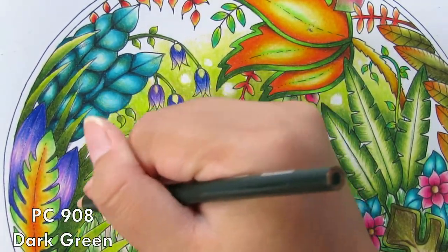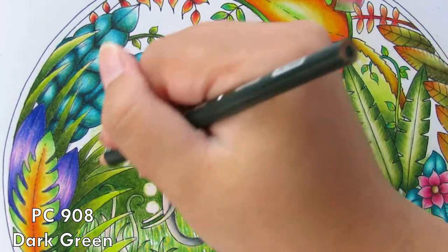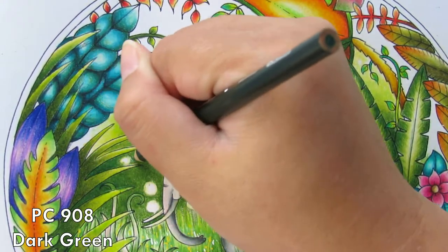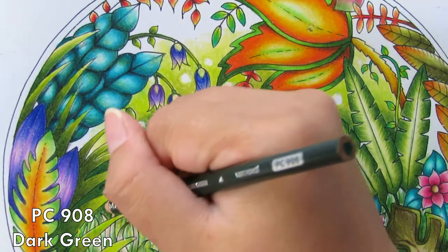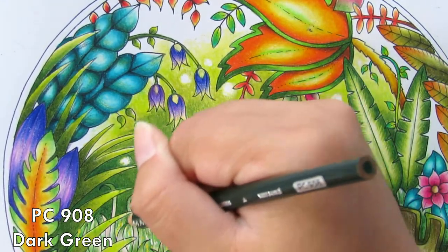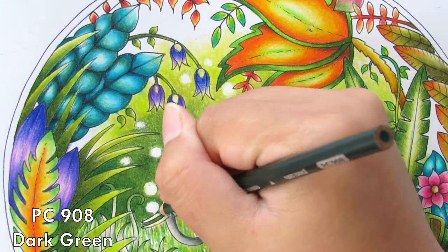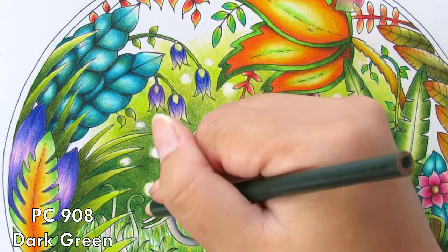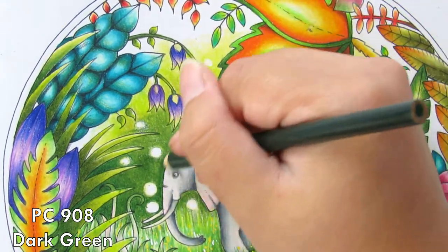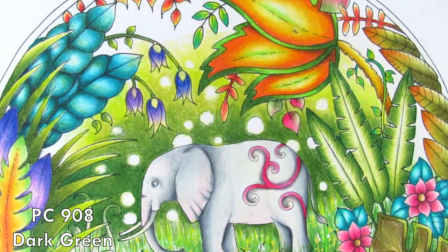Now I go in with the Dark Green — I just want to darken it up a little bit around the elephants and at the bottom, to bring out the background. We have a lot of green leaves and stuff around, so I want to make sure I put in enough shadow and contrast so the grass and leaves stand out from the background. If you love this combination, you can use it on something else — I think it works really well on leaves or grass too.